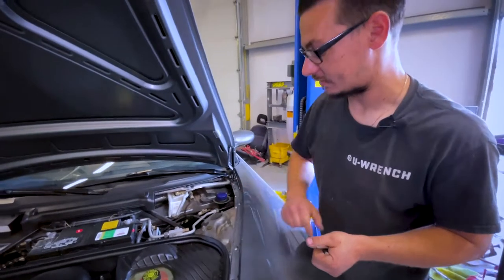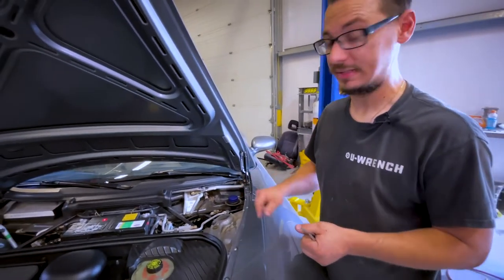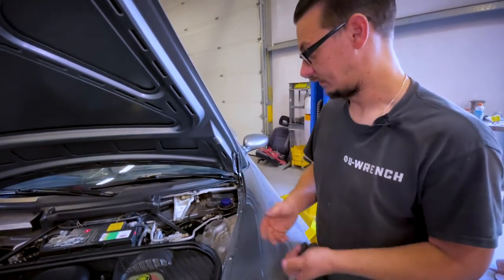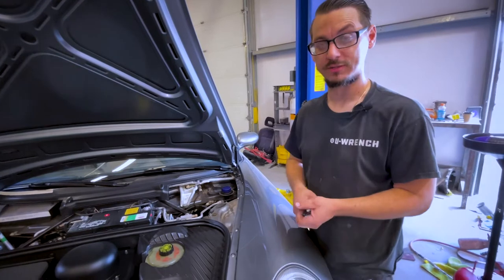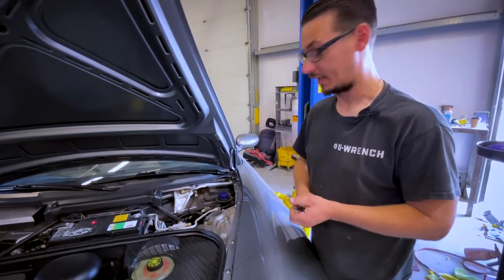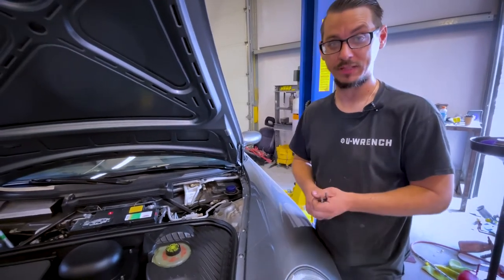The nice thing about this customer is he keeps everything insanely clean, so I'm not going to get very dirty. He even had one of his cars dry ice blasted, and I will say seeing it in person is nuts. I know the videos are really cool, but it's just stupid in person.